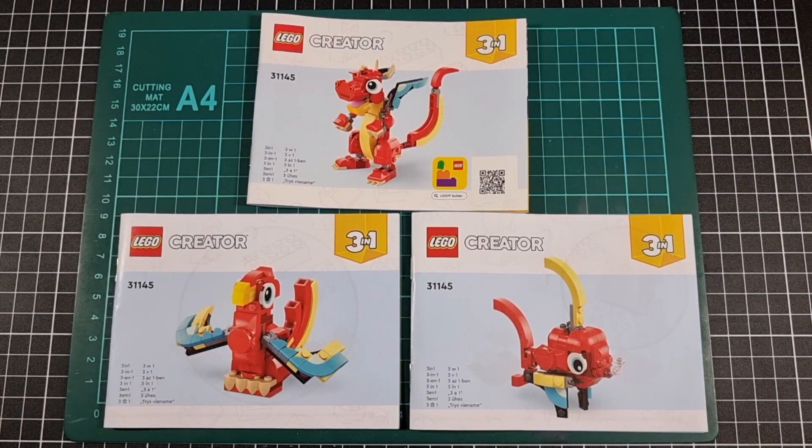That brings us to the end of the unboxing of the Red Dragon 3-in-1 Creator set 31145. As I mentioned, I'll be proceeding with the red dragon build. The parrot and the fish do look nice but they're just not grabbing me enough to warrant picking up one let alone two additional instances of this set. There might be some people who will ponder grabbing three sets to build each animal, some will just do the red dragon, others may say they don't like dragons and prefer the fish. Do what is comfortable and interests you.